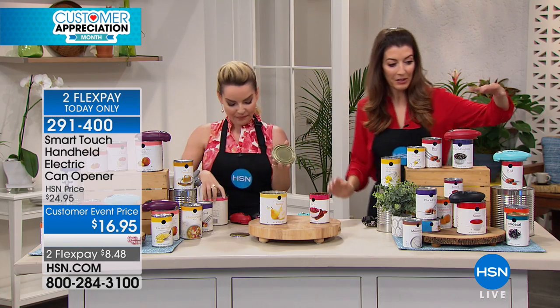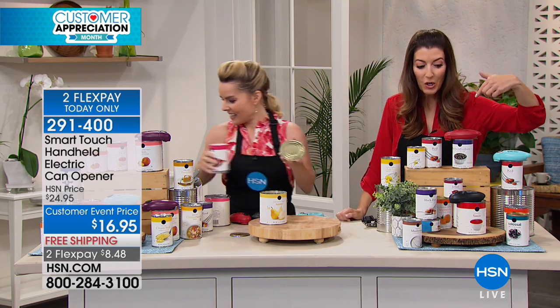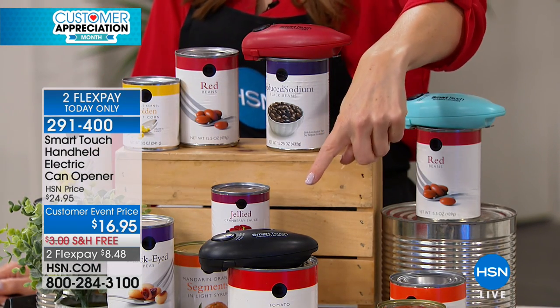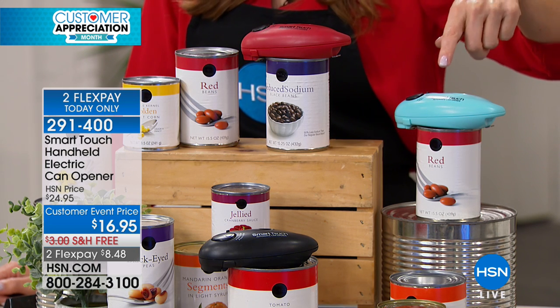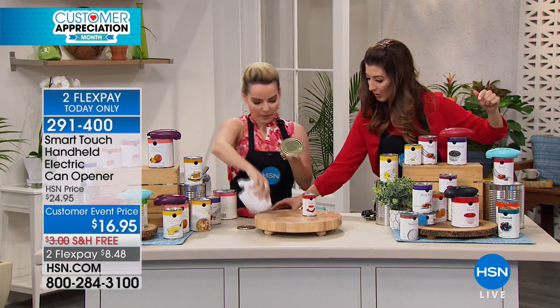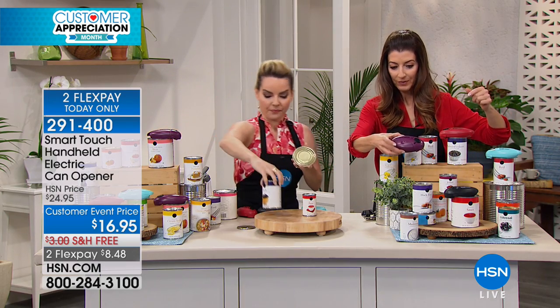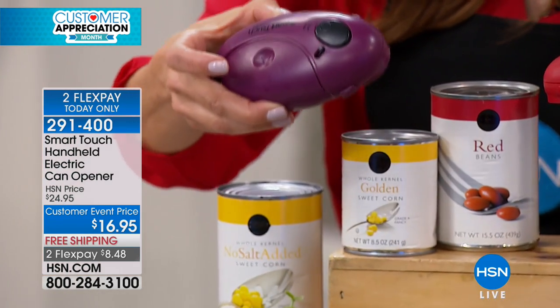Let me go through the colors quickly, because I know a lot of you want a gadget that opens your jars and cans for you. We've got four colors to choose from: we have black, a great red, a light teal — a beautiful turquoise blue that'll be easy to find in the drawer — and we also have a plum color, a nice purpley plum.